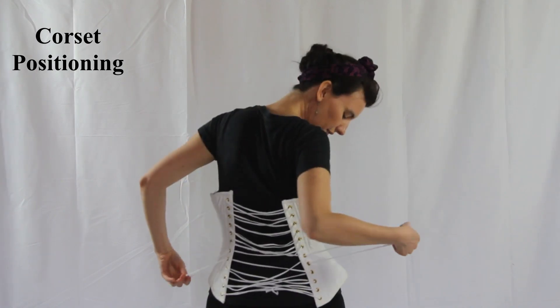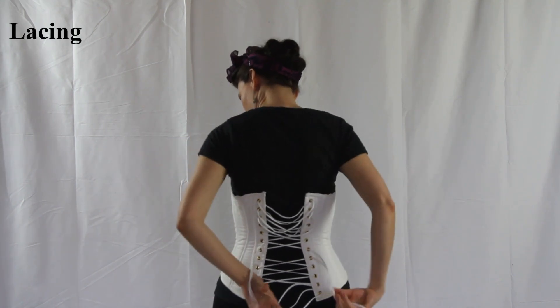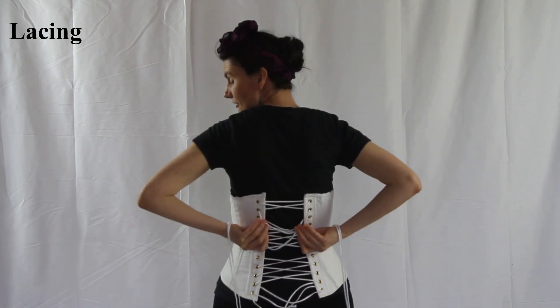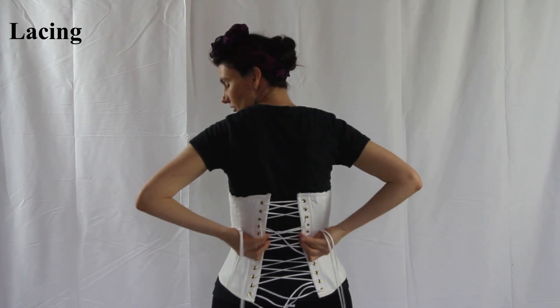Find and identify the dog ears in the back and tighten it the best you can to give it a grip on your waist. Then slowly tighten from the top down, pulling each loop.